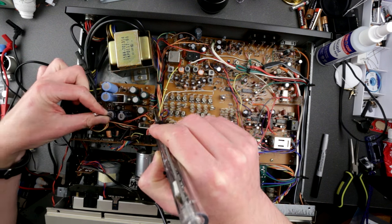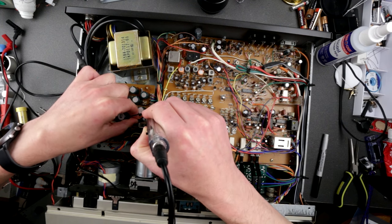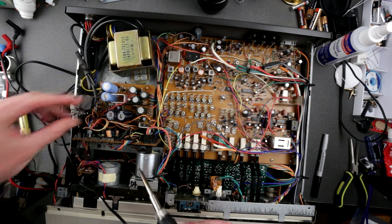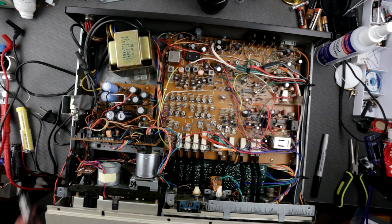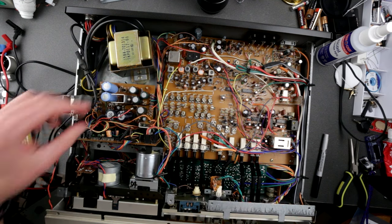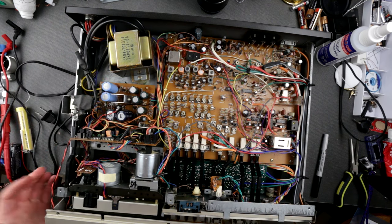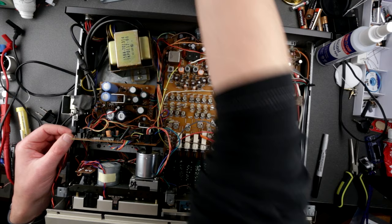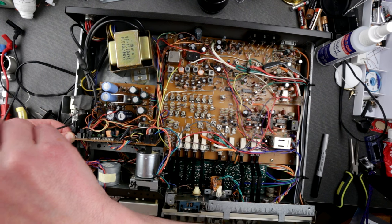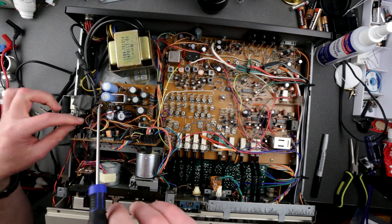This wire has to come out. I'll probably add some kind of connector here — this is ridiculous, it doesn't have to be soldered. It's not mission-critical, it's just a power LED. Alright, these wires are off — that's just the power LED indication. I'll definitely come up with some kind of connector here because this is just insane.